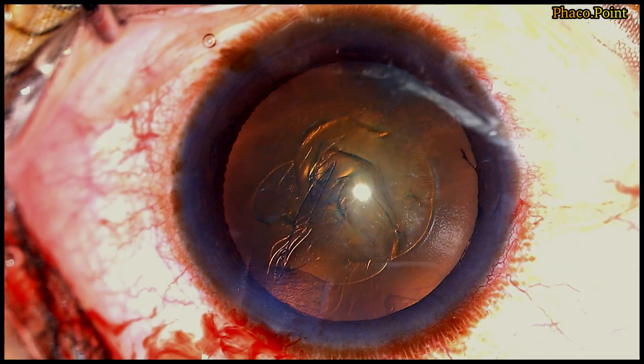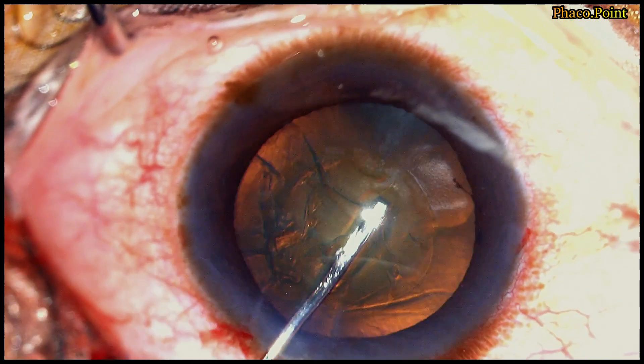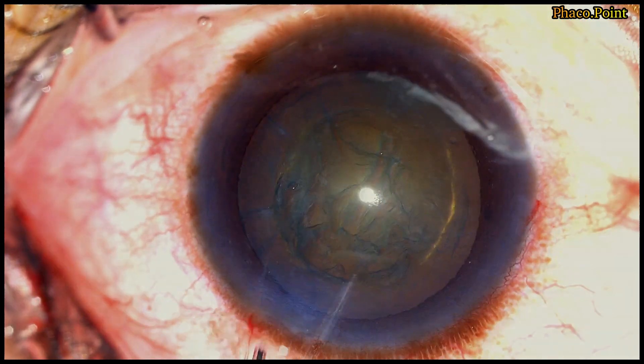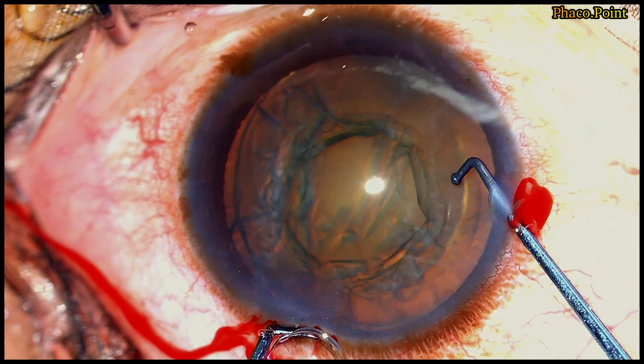Let's now move to the second case. This is another soft cataract with early nuclear sclerosis. You can see the hydrodissection taking place, followed by the hydrodelineation. This enables us to delineate the endonucleus that actually needs to be pre-chopped.